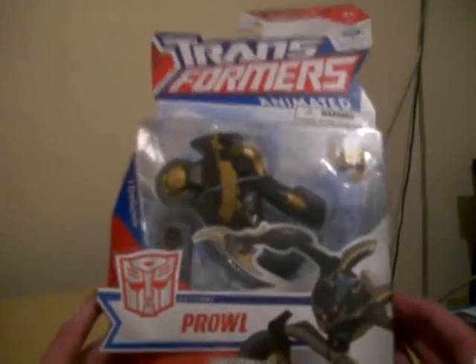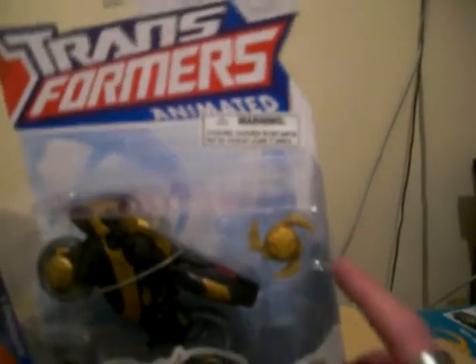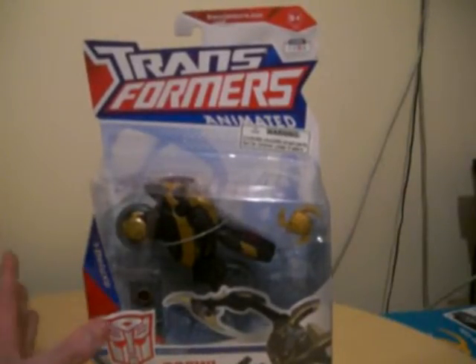It comes with a traffic light chain weapon, and another weapon as well. So let's get Prowl out of the packaging.